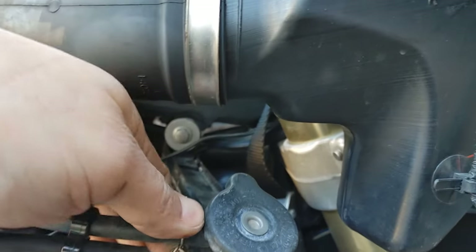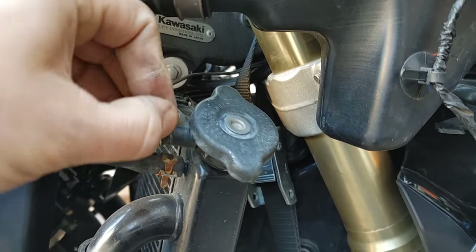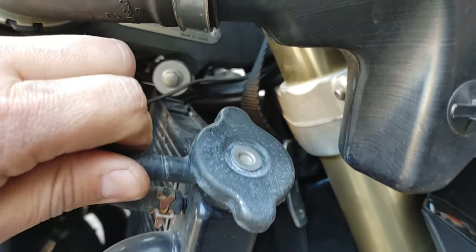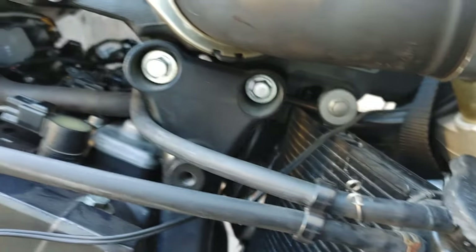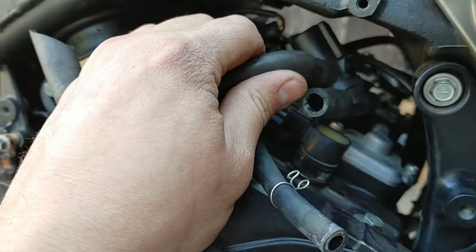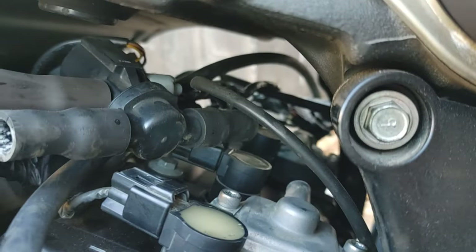I'm probably going to pull this coolant line right here — I think this is for my reservoir overflow tank — pull that off and get these bolts off. I went to pull this line off and it went ahead and pulled the hose off on the other side, so I just popped it off that way.